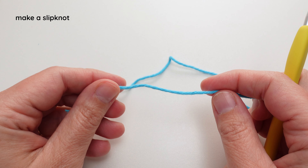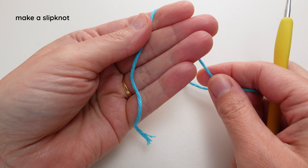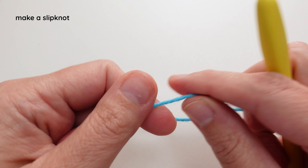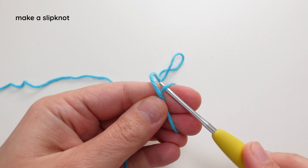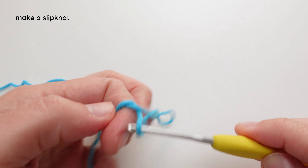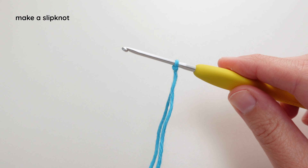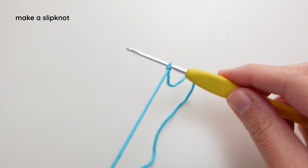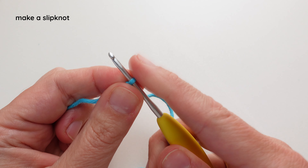First you're going to start with a slipknot on your hook. So I take my yarn tail and wrap it around my two fingers, go under and over, and pull up a loop. Then I pull both yarn tails tight and then I pull the working yarn, which is connected to my yarn ball, tight onto the hook.